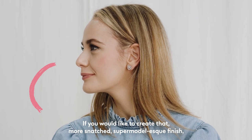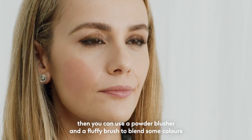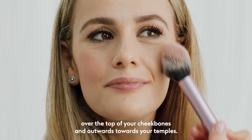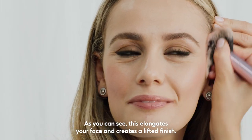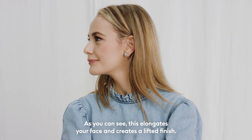Less is more here. If you would like to create that more snatched, supermodel-esque finish, then you can use a powder blusher and a fluffy brush to blend some colour over the top of your cheekbones and outwards towards your temples. As you can see, this elongates your face and creates a lifted finish.